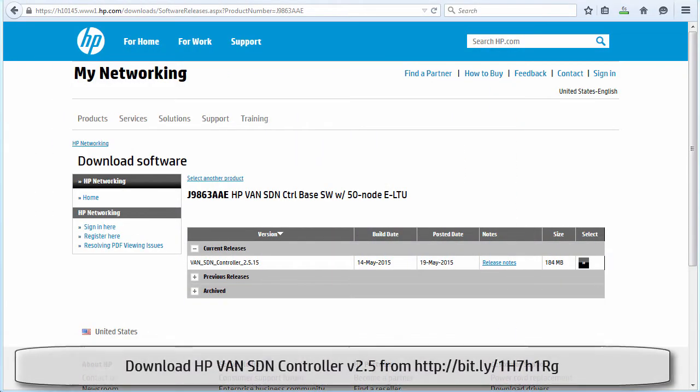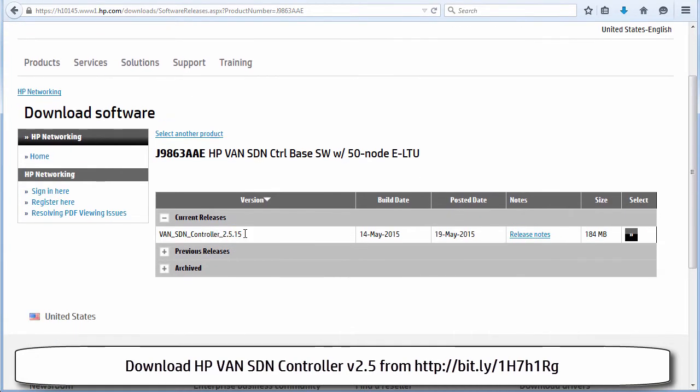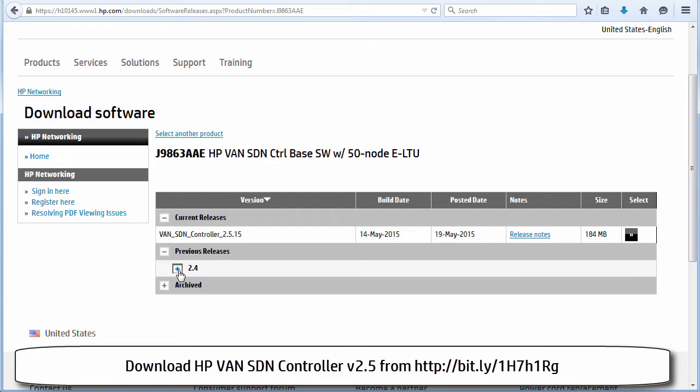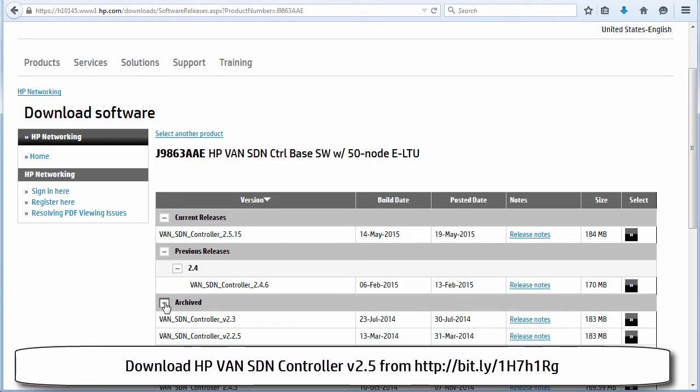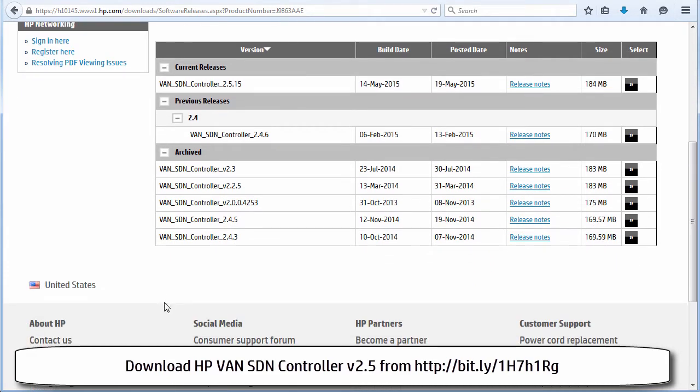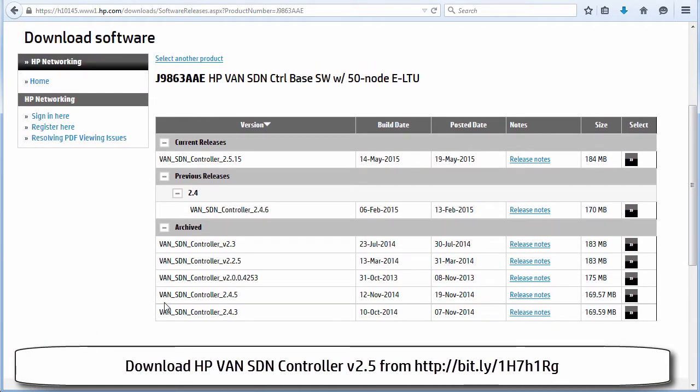Once we've installed the Ubuntu server we need to download the HP controller software from the HP website. The HP website shows the current release of software — at the time of this recording it's version 2.5.15. Previous releases and archived versions are also shown on the HP website. It's recommended that for this course you download version 2.5.